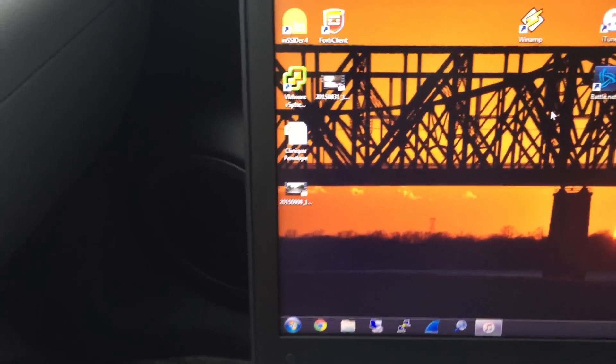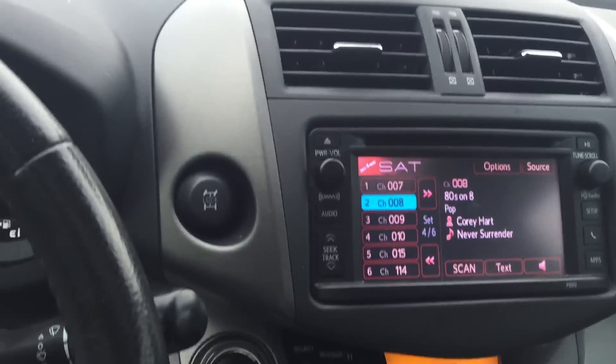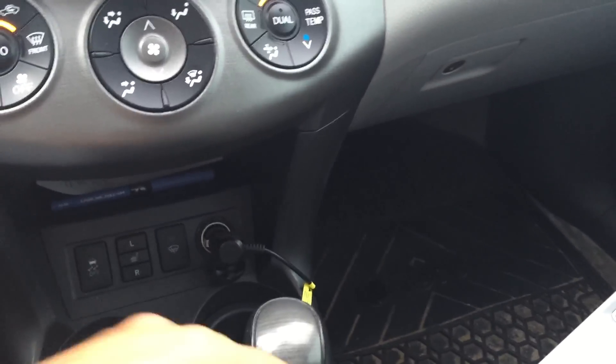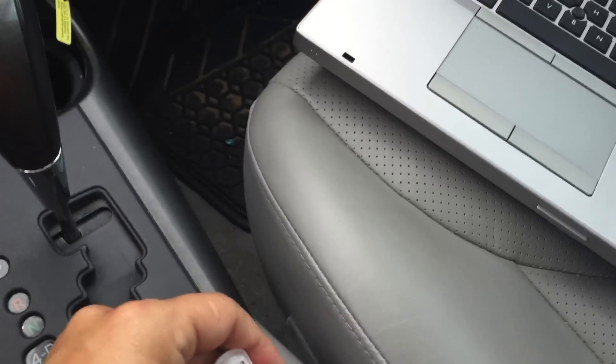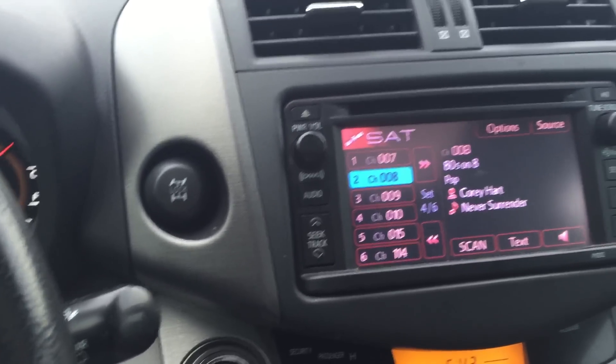Once it finishes copying, eject the USB key. With the radio off or on — it doesn't really matter — insert the USB key. Some people say you need to turn on the vehicle first and then insert it, but it doesn't really matter. Down here in the console on the 2012 Toyota RAV4 Limited V6, we have the USB port. Just plug it in there and wait a couple of seconds and it should pop up.